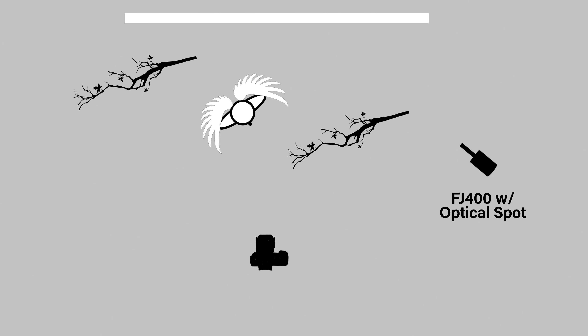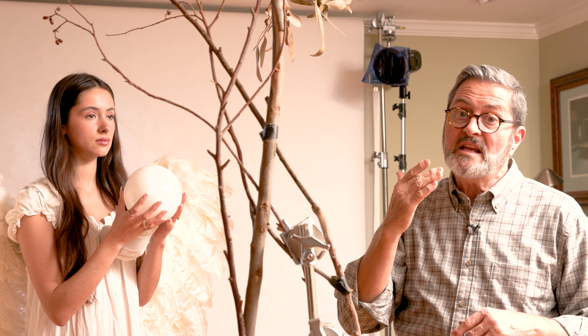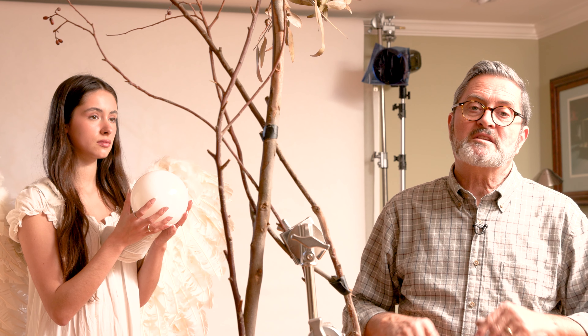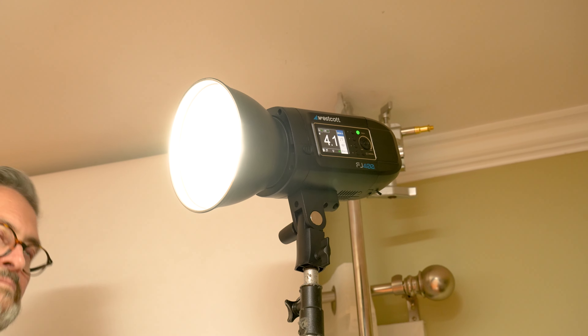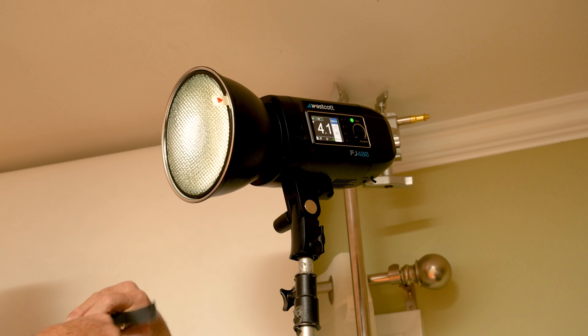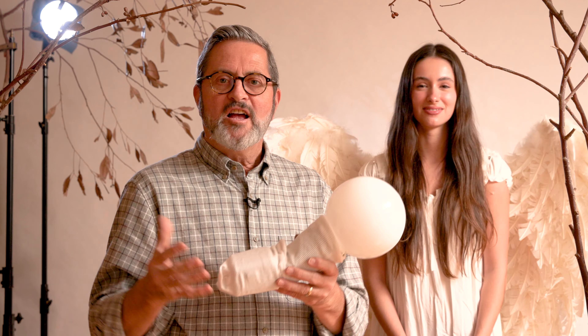After the optical spot, we added a rim light on the camera right side. This has got a 7 inch reflector on it with a 40 degree grid, so it's a pretty wide grid but it does keep it pretty defined — it's not letting it spread everywhere. That's going to give us a little bit of light on her face and a little bit on the side of her body, but it's really going to open up the smoke on that camera right side. We added a CTO — a full blue — to that rim light on the camera right side so it will match our optical spot and integrate her back into that blue scene in the background.